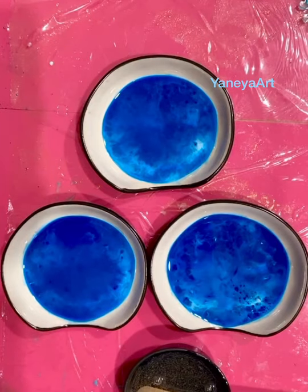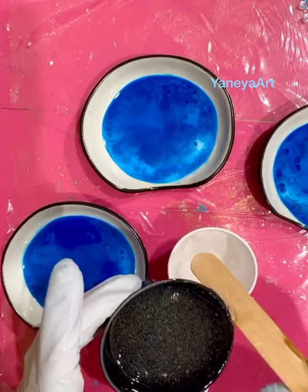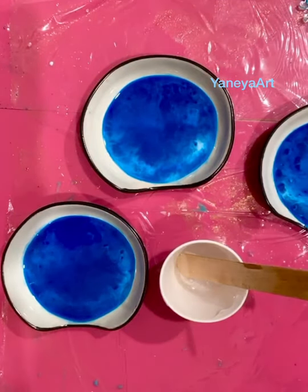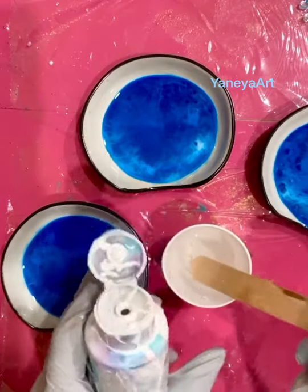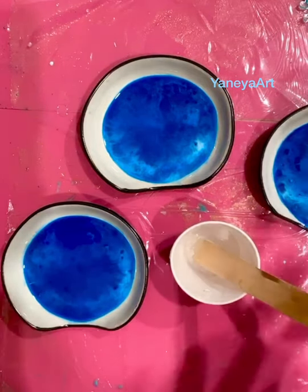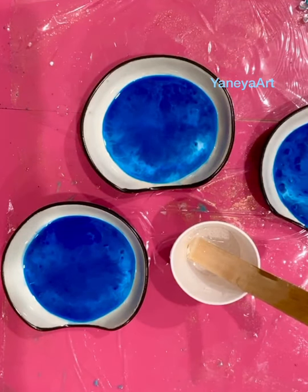Now I'm going to very quickly mix my white color. I'm just going to put a very little resin — I don't need much. I don't even need a whole drop of the white paste. This is more than enough. I'm sorry you can't really see the name of it.